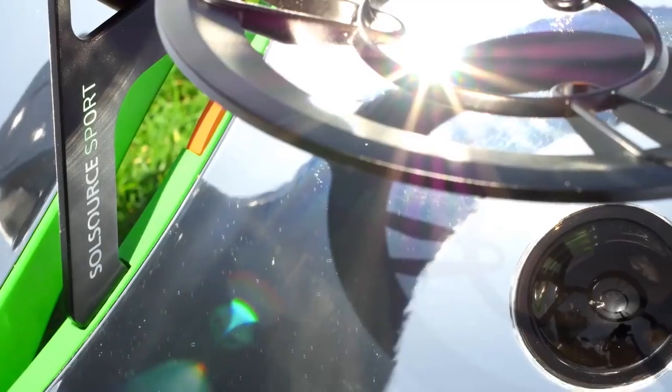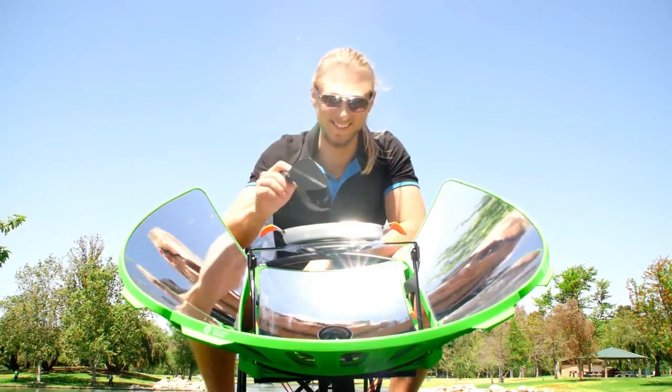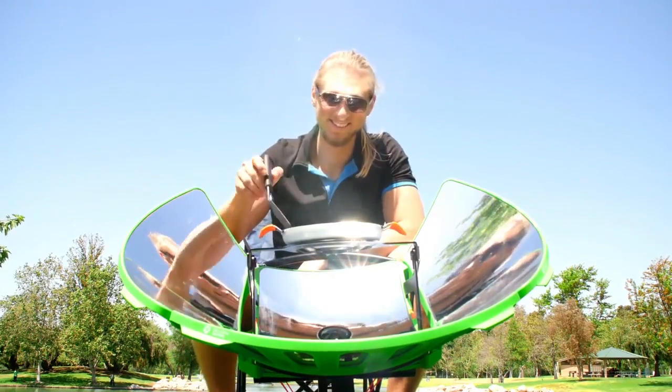Aligning the grill with the sun only requires you to look into the blackout mirror and aim the beam right at your pan. The V-shaped cutout puts you in the captain's chair of the SolSource Sport, because you deserve this grill to work for you.